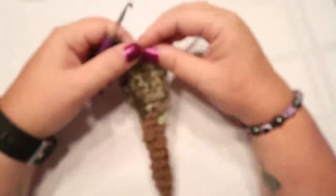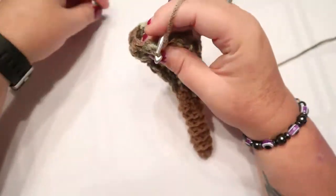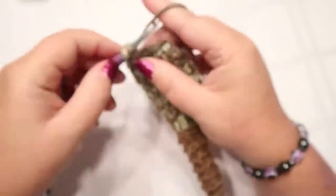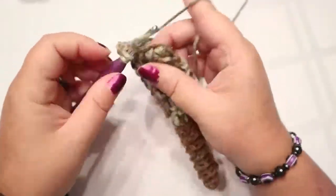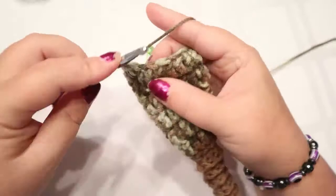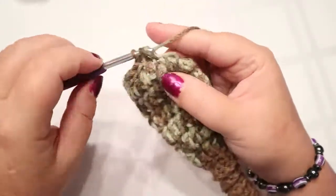Your next round is going to be five double crochets and an increase, which should bring you to 21 stitches. That's five double crochets and then two double crochets in the same space for your increase, and repeat. Then one double crochet in each of those 21 stitches - I'll see you on the other side.